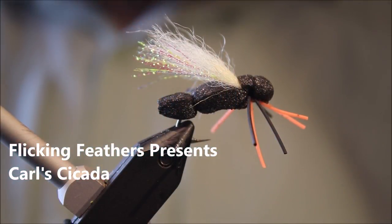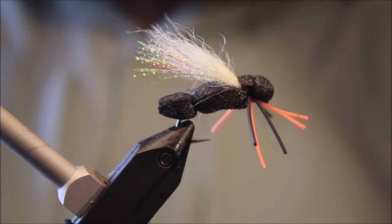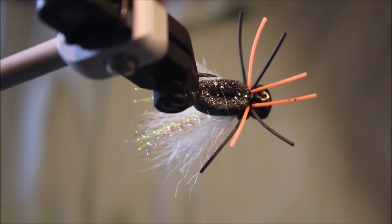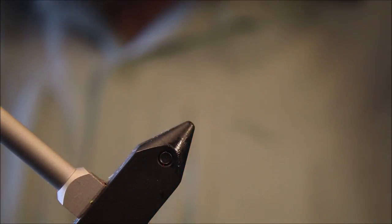Hi everybody, it's Martin at Flicking Feathers again today, and I'm doing another terrestrial dry for you. It's very effective — this is Carl's Cicada, or a variation of Carl's Cicada. Slight difference in the hook choice, but it's more or less the same fly.